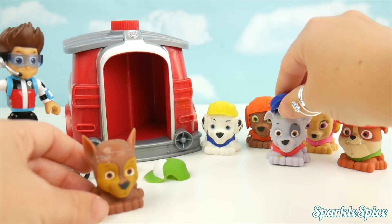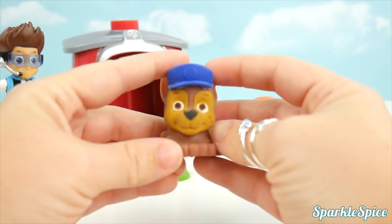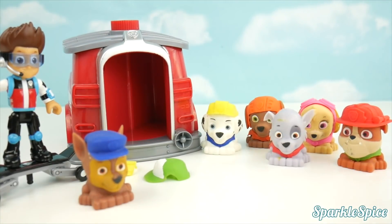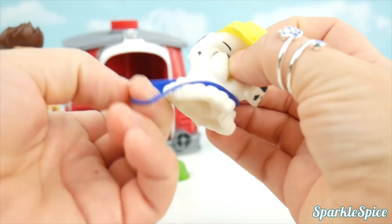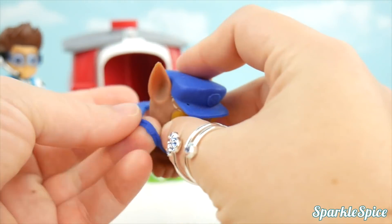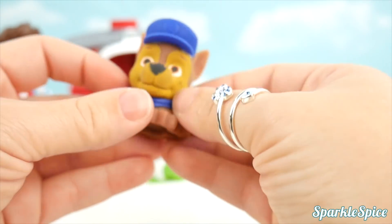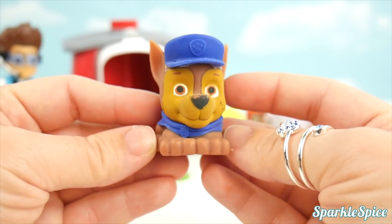Rocky is wearing Chase's blue hat. That's a much better fit. Now we've got to find his shirt — I see Marshall wearing it. One blue shirt coming up. Now Chase is back in all his blue.